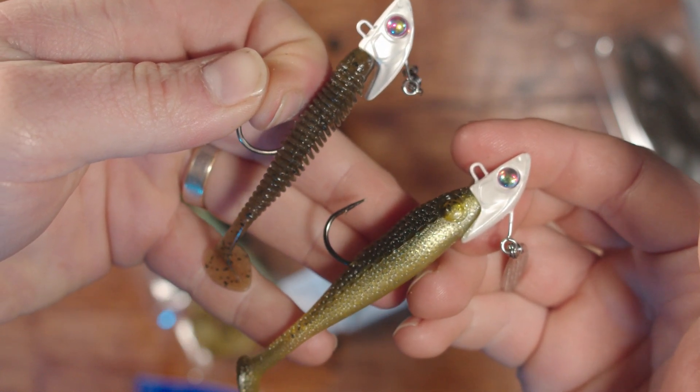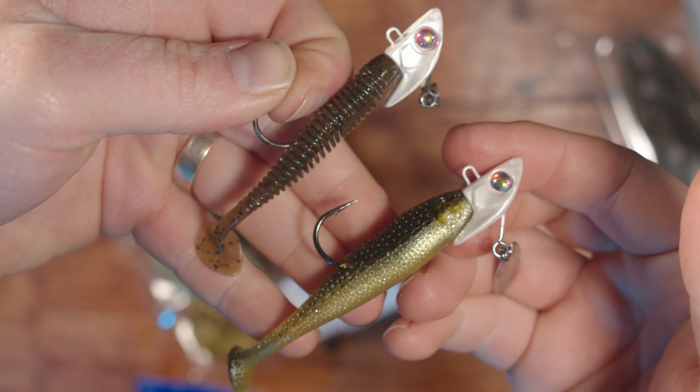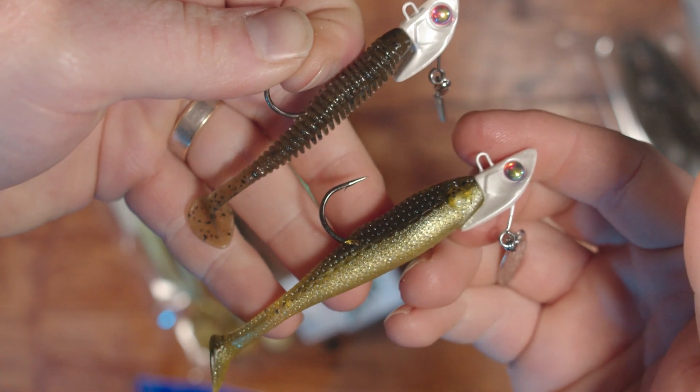You're going to fish them very similarly because they are both a paddle tail. Just let it sink to the bottom, slow roll back — I like to do three, four, five winds, pause, let it sink back down again. Unless you're working over a suspended group of fish, then just slow roll right up through them. If the fish are sitting tight to the bottom, do the three, four, five slow winds, bring it off the bottom, let it sink back down, bring it off the bottom, let it sink back down.